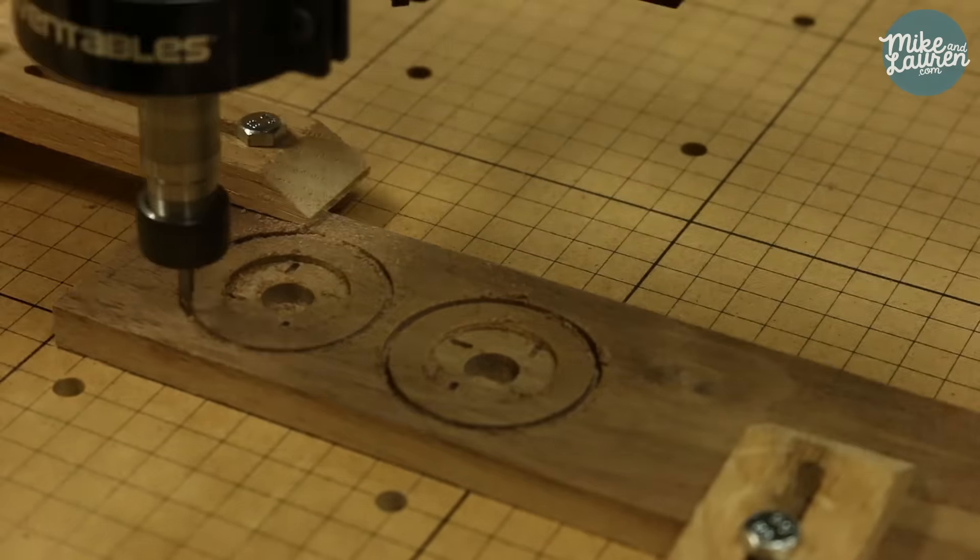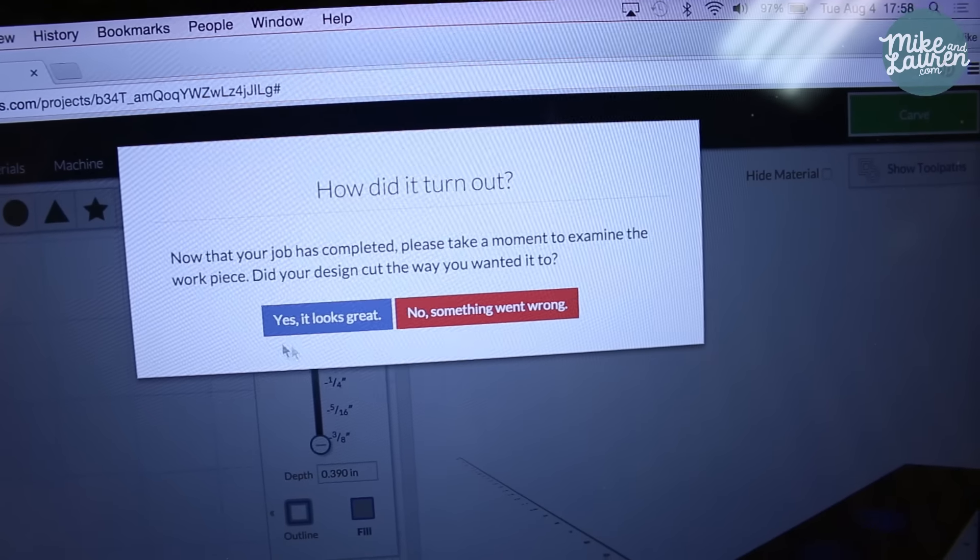Alright, that took a total of 12 minutes to cut. And over here it says how did it turn out — and you say yay, it looks great, thank you. And then we're done.